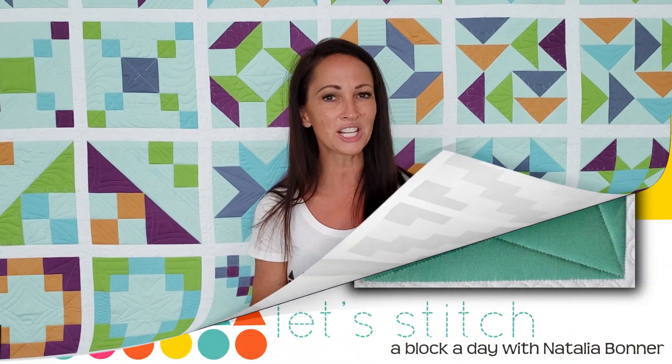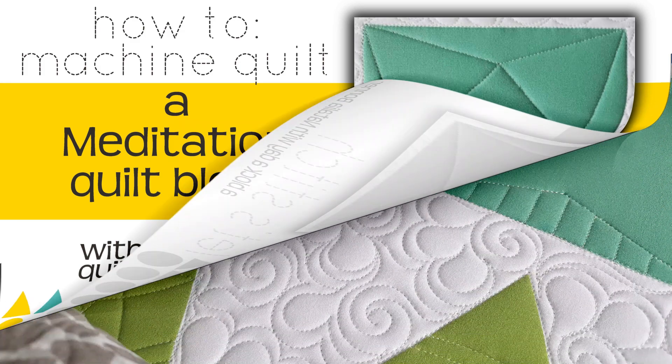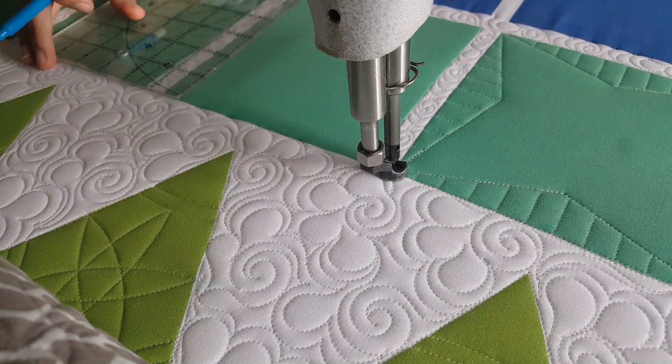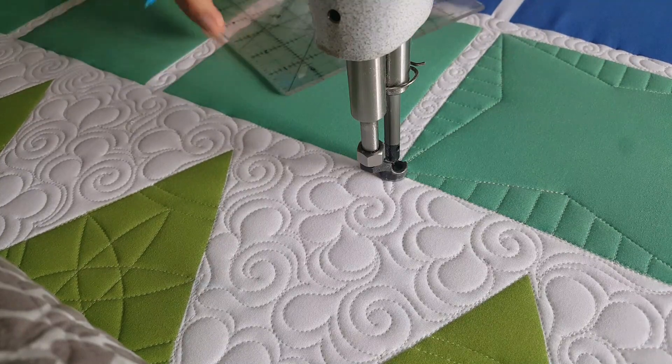Hey everybody, I'm Natalia Bonner. It's day 324 — today we're going to be stitching using my mini inside-out machine quilting ruler. Let's get stitching! I'll start out by using my blue Mark-B-Gone marker and a rotary-type ruler.